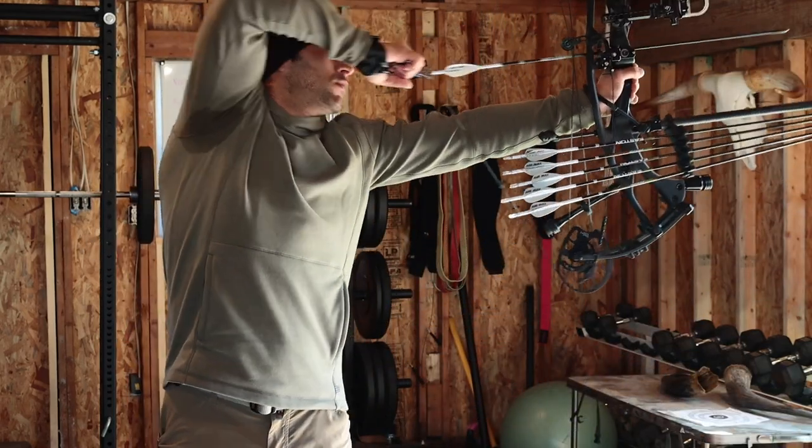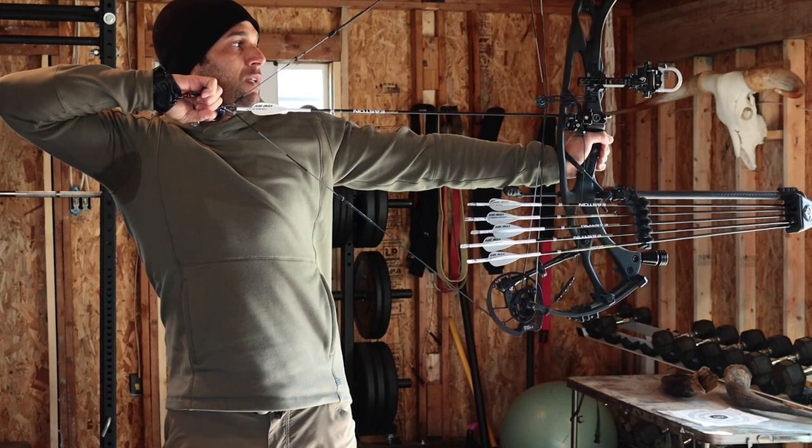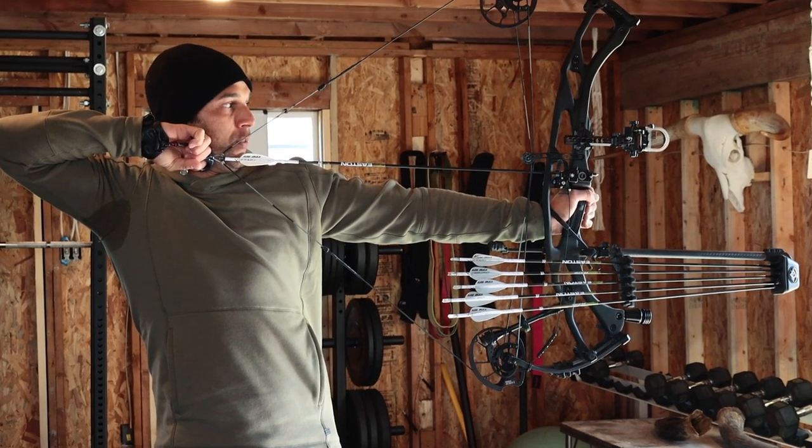One of the biggest things that I love about this bow is going to be the draw cycle. These cams are so smooth even at 83 pounds.